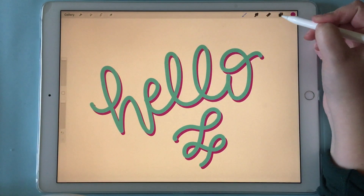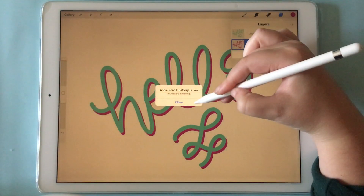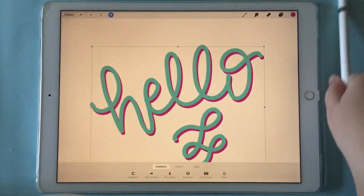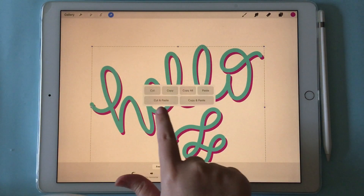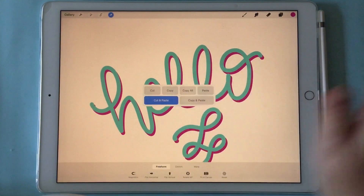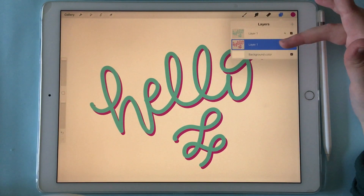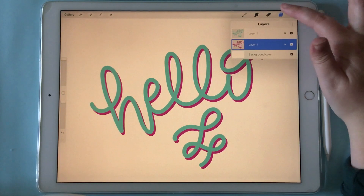You can select the file by three fingers down, and we can do cut and paste. Cutting and pasting simply just cuts it out and puts it on a new layer.